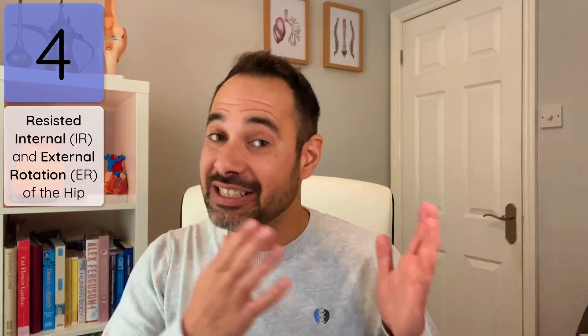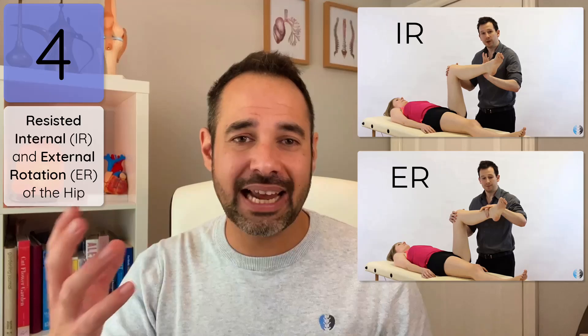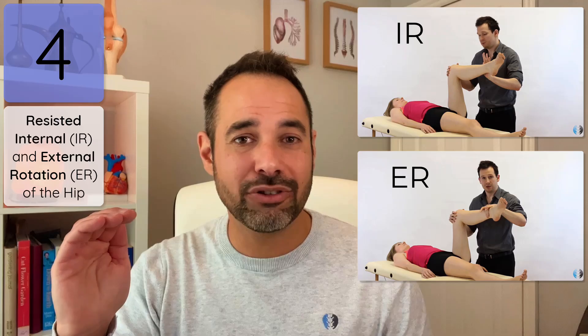Top tip number four: do use resisted internal and external rotation of the hip. The main reason I use these is to look at the strength or dysfunction of the hip rotators — primarily the gluteal muscles. We bring the patient's hip into 90 degrees of flexion and then provide an isometric resistance for either internal or external rotation. I want to know how strong the glutes are, since the external and internal rotators are really important for dynamic stability of the hip. If I find weakness, I have justification for prescribing strengthening exercises, and so many hip pathologies benefit from glute strengthening.